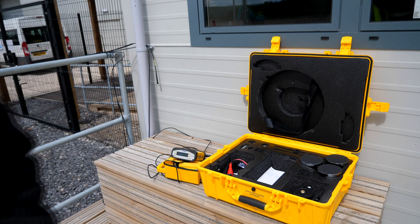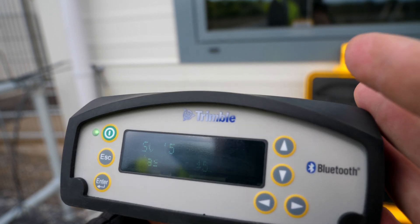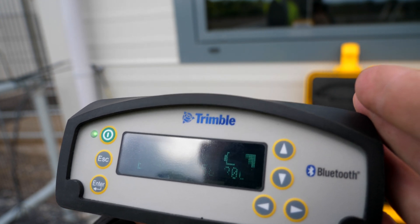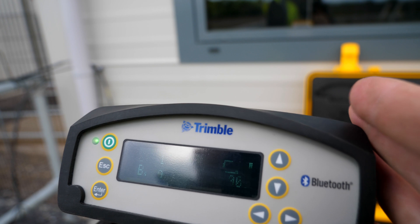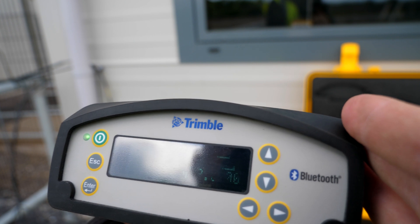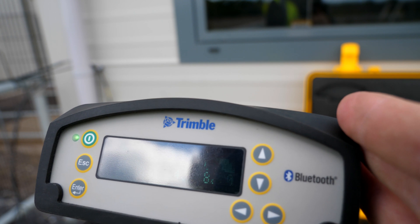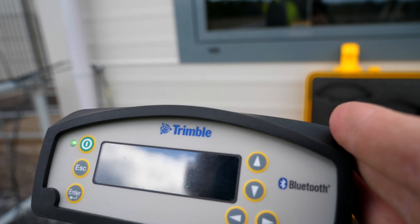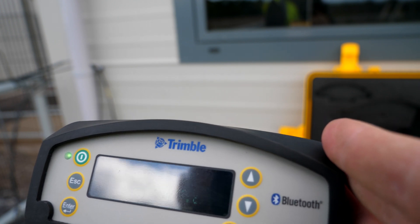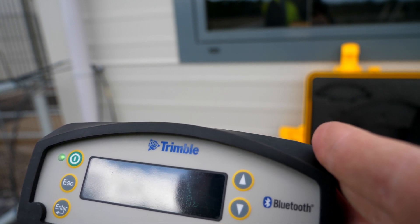I'm going to bring the camera closer. You can see there SV15 — I'm picking up 15 satellites. You can see the base frequency that I'm transmitting on, which is 458.800, and you can see the transmit sign flashing. You can also see that the battery's charging up there. That's pretty much what you're looking for every time you do a start — how many satellites you're receiving, the transmission frequency, and the transmission flashing light.